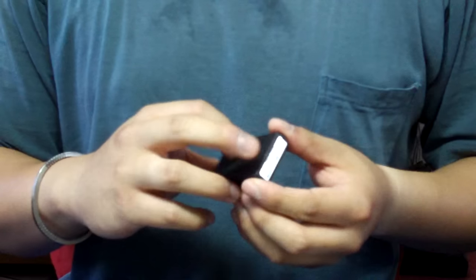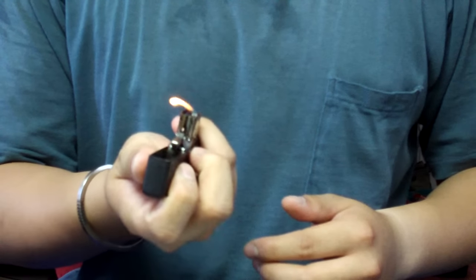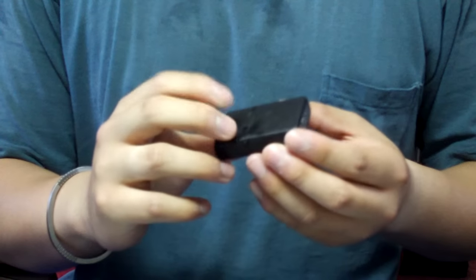This trick is called Bond Style. It basically goes like this. It's pretty simple.